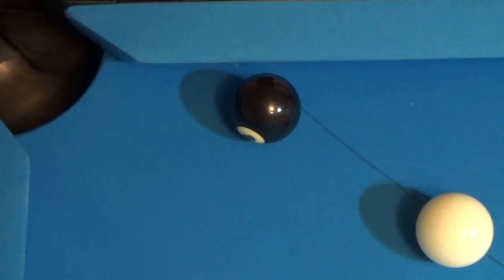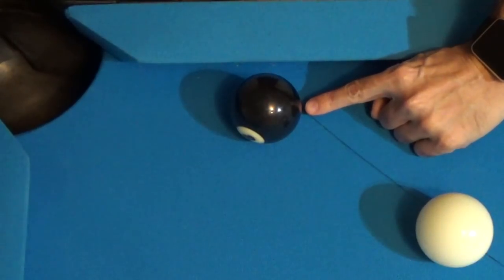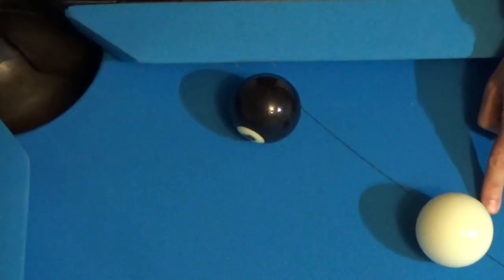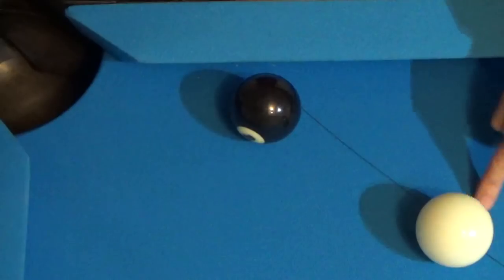Many beginning players that I've seen when they're learning how to play this game make a very common mistake in thinking that they have to aim at the contact spot of the ball they're trying to make. In this particular example, in order for us to make the eight ball in the corner pocket, the eight ball would have to be struck right here on its side. Hopefully you can see this piece of thread I've laid on the table that goes through the center of the cue ball to the contact spot, because this illustrates the line of aim that most beginning players will actually make.